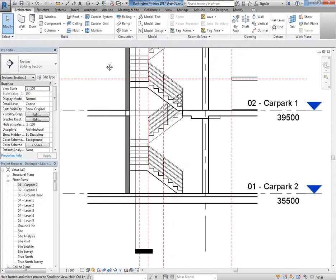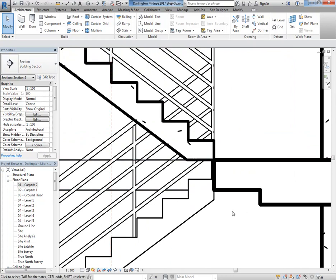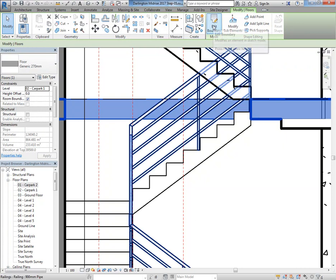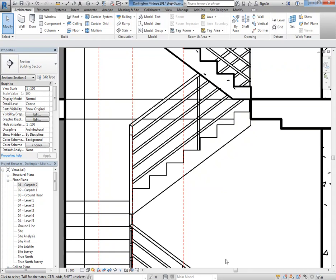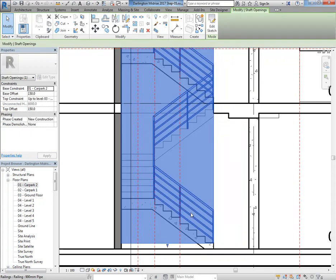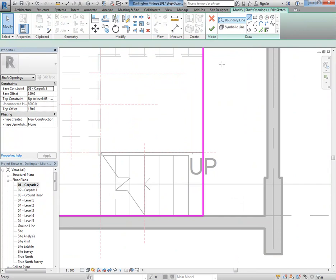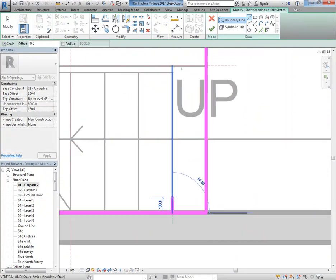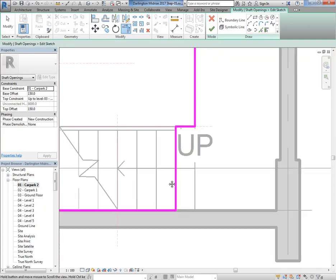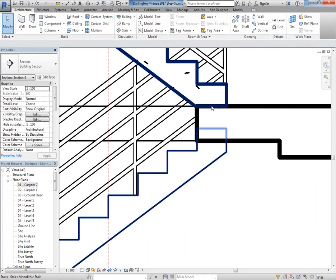I've made the hole in the floor but now you can see the other problem — the stair is sitting on nothing, floating, not being supported. The easy way to resolve that is to extend the floor out, but remember we can't extend the floor by going to Edit Boundary because I've made the hole using the shaft. The shaft is like a void — it's an object you can select. I can go back to the plan view, Edit Sketch, and put in a dog-leg L-shape going around that first step, then trim to corner and finish.